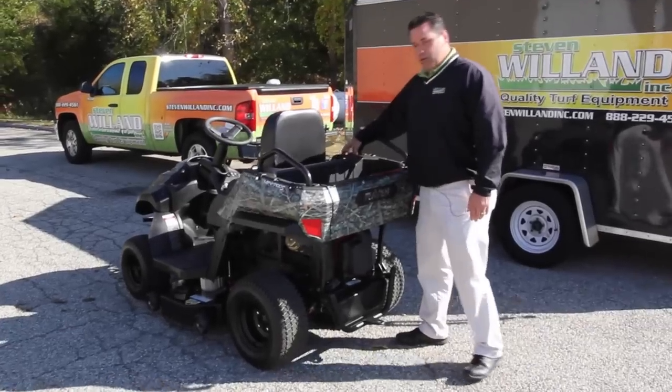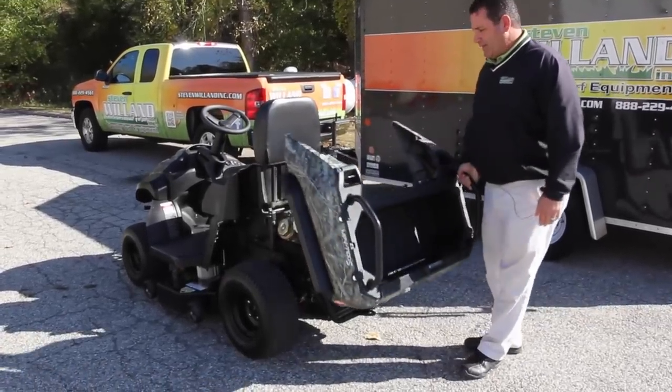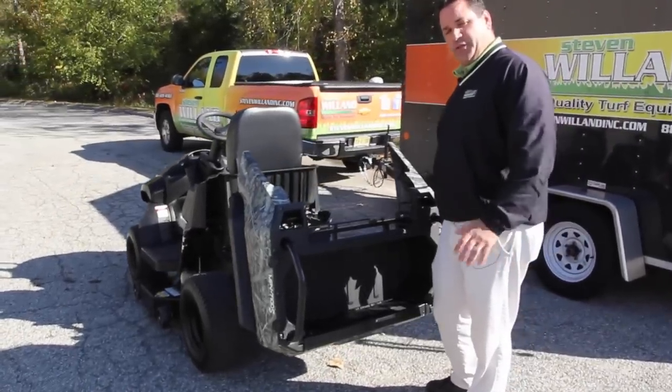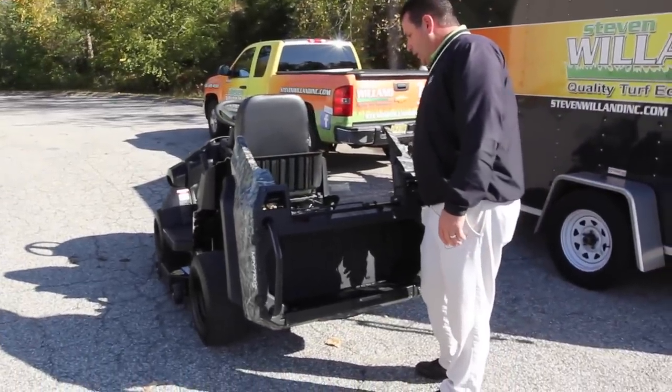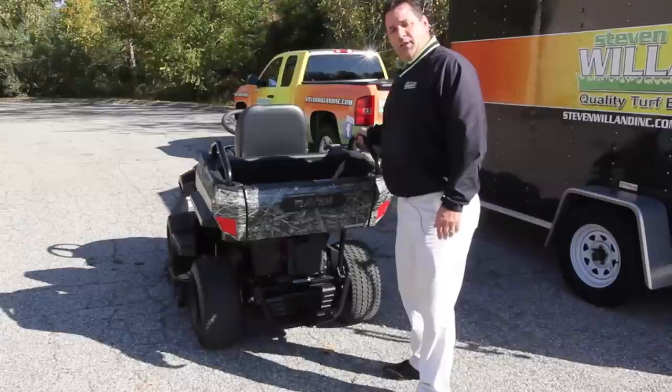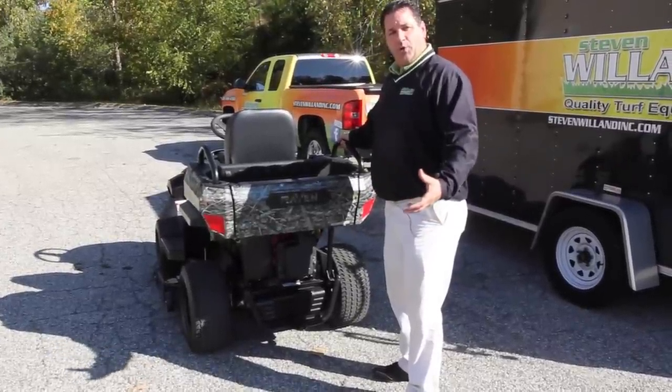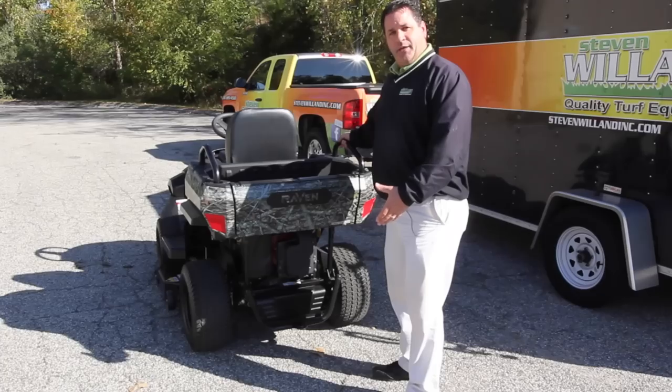It's a 420cc gas engine, which computes to about 13 to 14 horsepower. It is a gas-powered engine that generates power to a generator, which gives power to the electric deck and the back wheels.